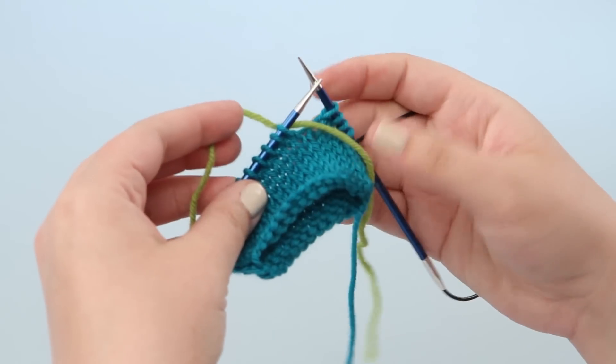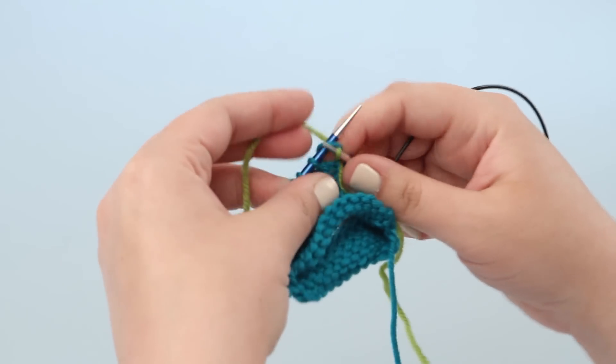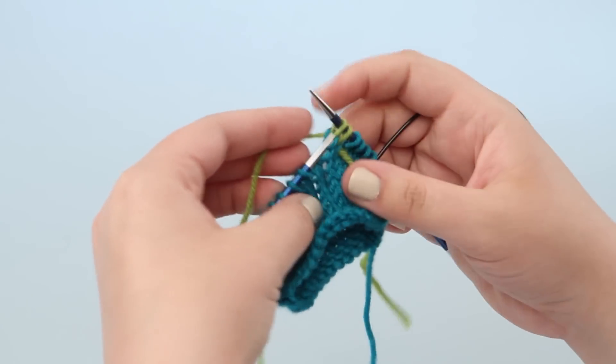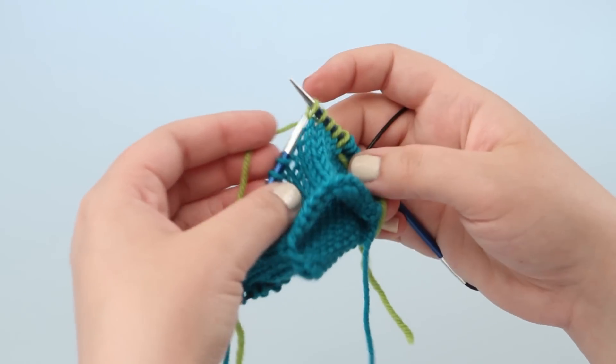Make sure your waste yarn is a different color than your working yarn and about the same weight or even slightly heavier than your working yarn. I like to keep my tail in front like I did here because I think it makes it easier to remove the waste yarn once I am done.